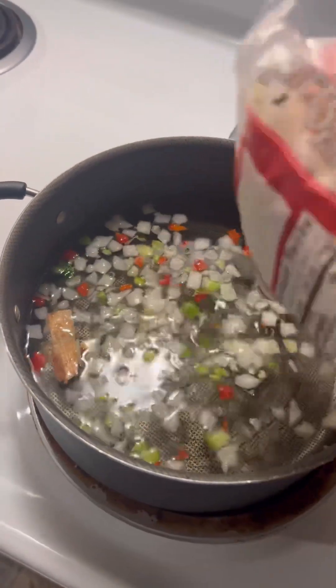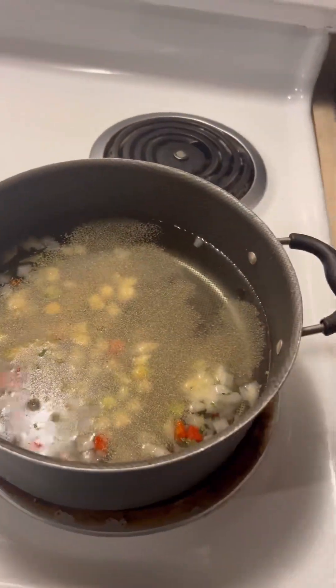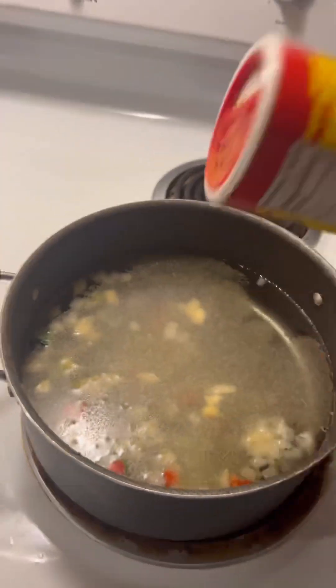Hello everyone and welcome back to my channel. If you're new here, welcome — make sure you like, comment, and subscribe. I hope everyone had a wonderful new year. Today for dinner I decided to cook some noodles.